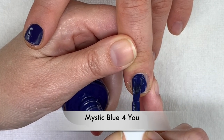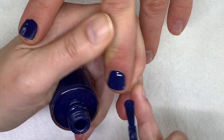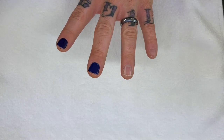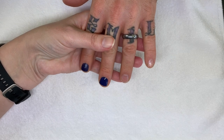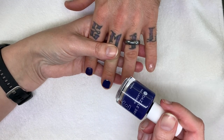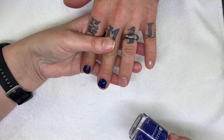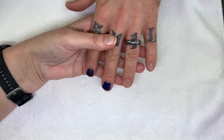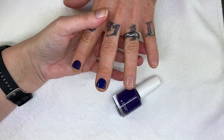Mystic Blue for You. I really like these colors. I'm sure my aunt is going to be very happy to see this video with all the wonderful purples — shout out to my aunt, I love you, you're the best. Mystic Blue for You has more of a purple tone. Sonoran Glory has more of a blue-purple, even blue blue-purple.